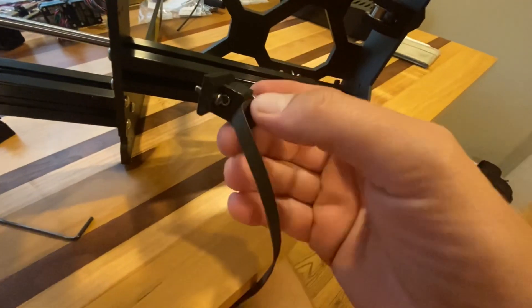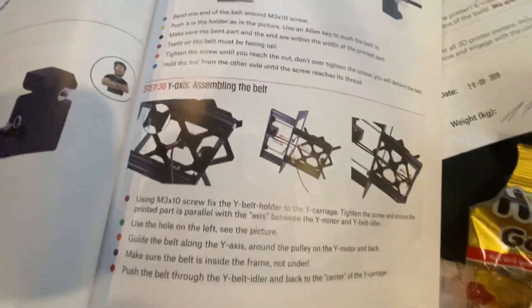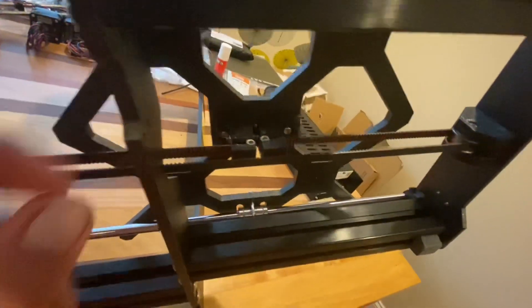Now it's got me building this little belt-holding thing. I've got to mount it under here. It's really hard to see what's going on in these pictures — I wish they used different colored parts. So the belt — I think I got the tension right. You just put this screw in there and that tightens it.